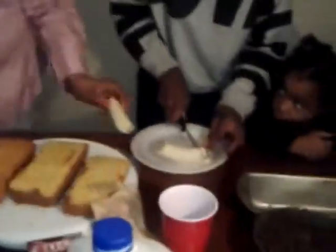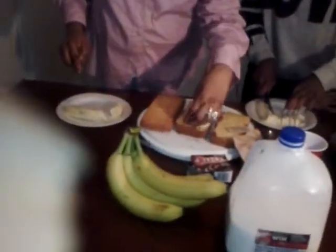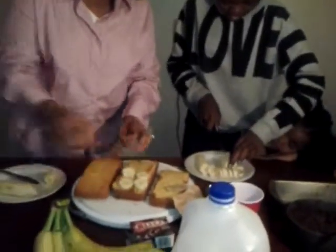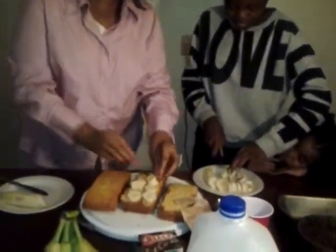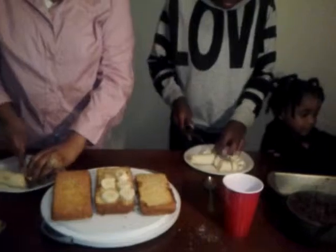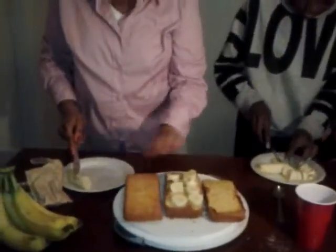We're cutting the bananas now. About the bananas — if you want to put them all over, you may want to cut them big. Or you may want to cut them small, like this one. However you want to do it is fine. We're going to place the bananas onto the cake until we have all of the bananas on.